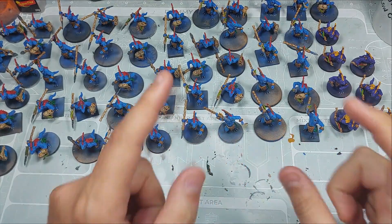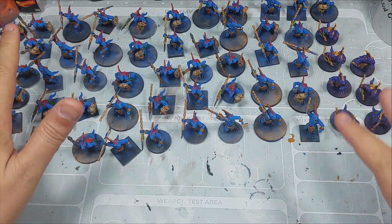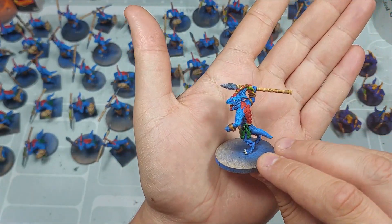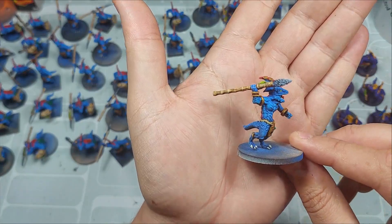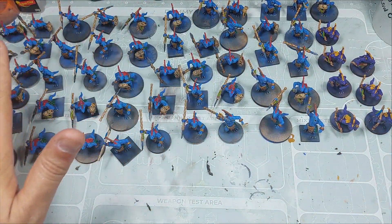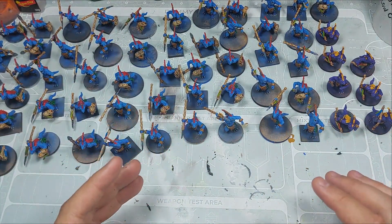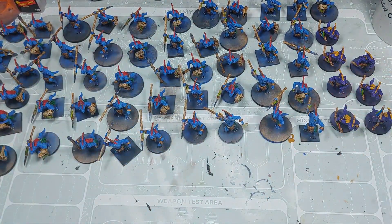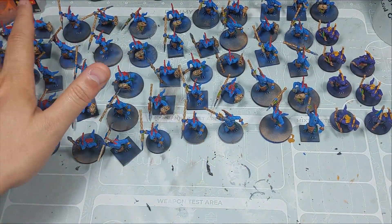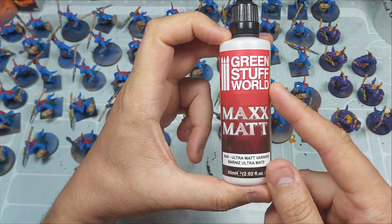We are in video number 8. It looks like it was long, but we are almost done. As we have all our miniatures finished from the previous video, you can see here the result. What we are going to do now is apply a protection coat to all of them. First and foremost, we are going to varnish them. We are going to use Barniz Ultramatte from our company, Green Staff.